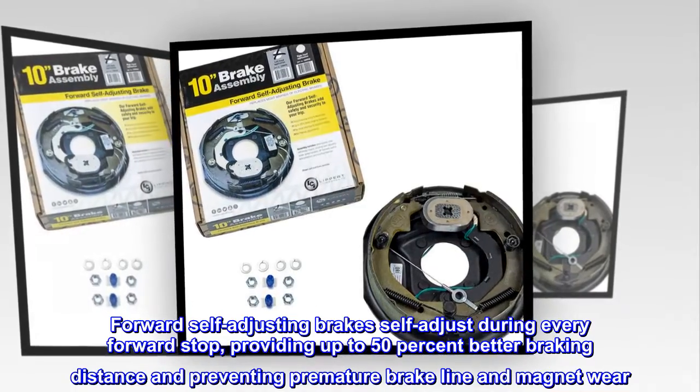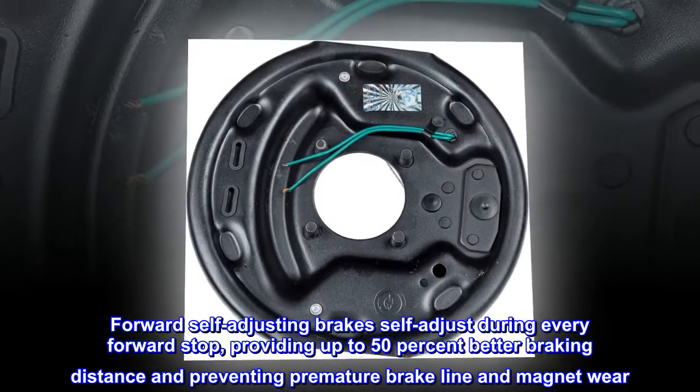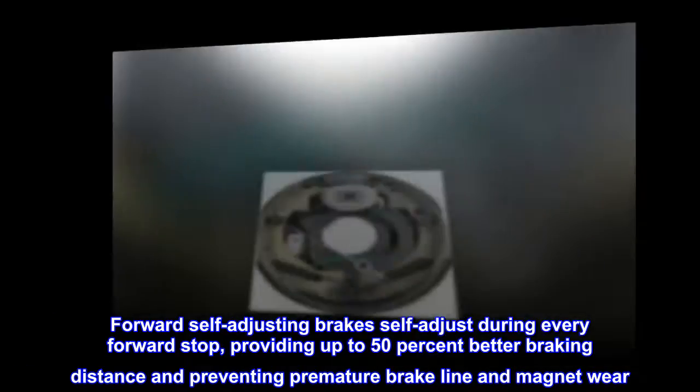Forward self-adjusting brakes self-adjust during every forward stop, providing up to 50% better braking distance and preventing premature brake line and magnet wear.